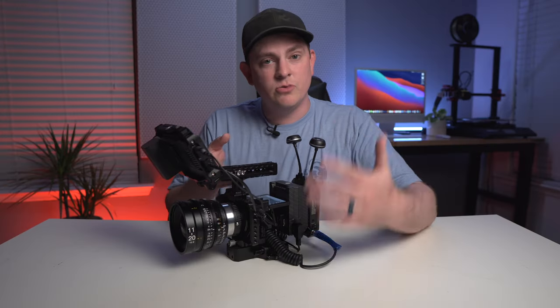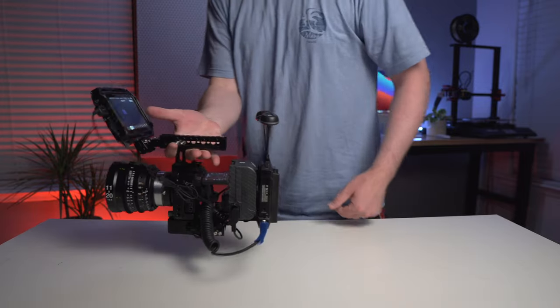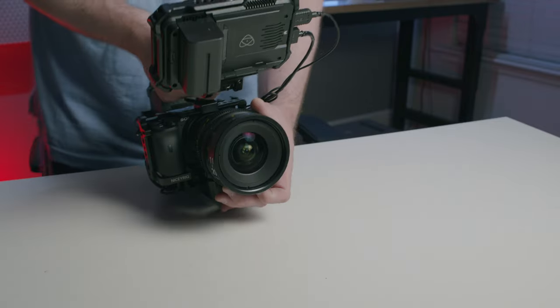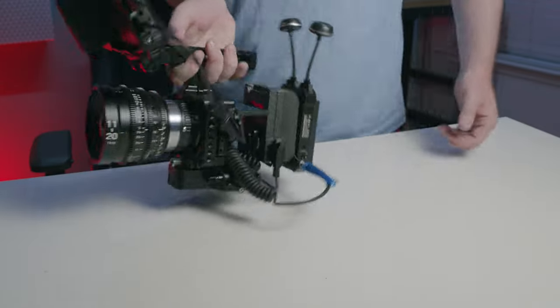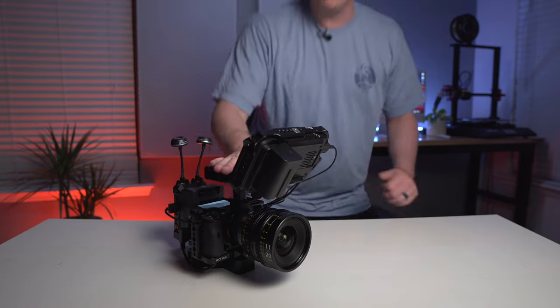This rig is really built for doing handheld work. Grabbing the top handle, everything's nice and clear, and then you can put a hand underneath to do your focusing and moves. I do that shake test all the time — everything's solid, nothing's moving. It's just a really great rig build.